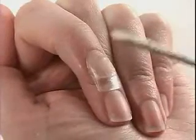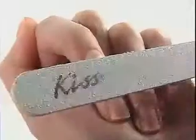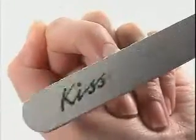Acrylic is dry when it makes a clicking sound when tapped with a manicure stick. If needed, file the entire nail surface using a KISS Combo nail file.